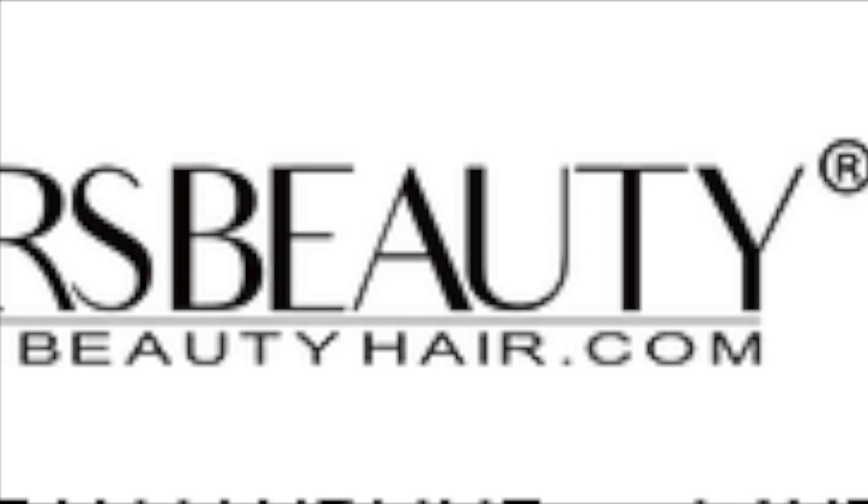Hey guys, today I have a hair review from a company called Chris Hair. It looks like XRS but it is pronounced Chris. I absolutely love this clean and clear hairline, and the hair is amazing. So if you're interested, please continue to watch.